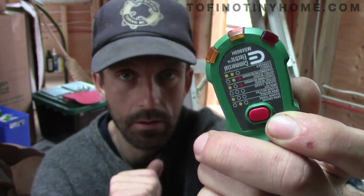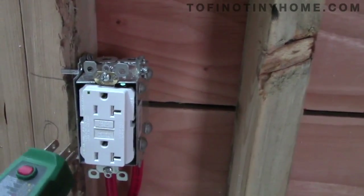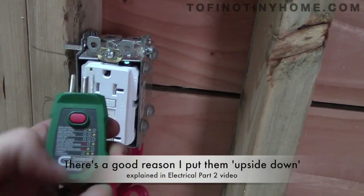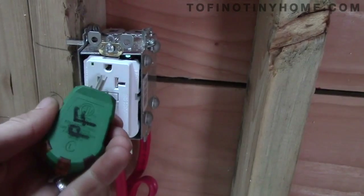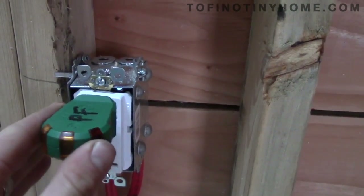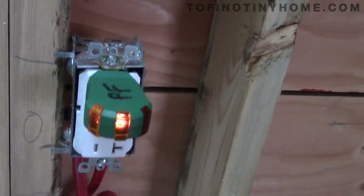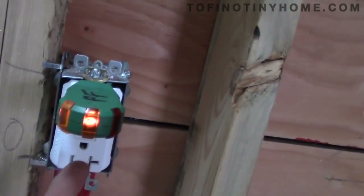I have the GFCI here, and because I installed them upside down you can't see the pattern and read it properly — you have to flip it over. I explained why I did that in the other video. Let's plug it in — we have both orange lights on, which is fantastic, so that works.